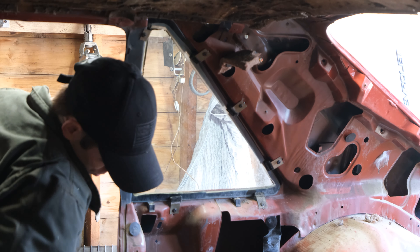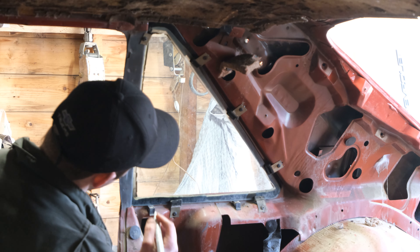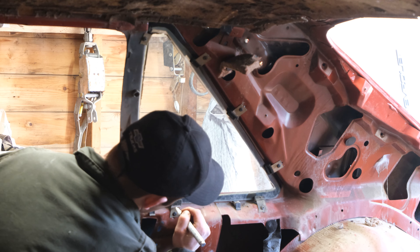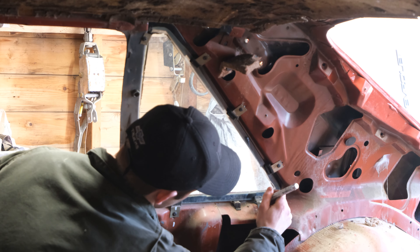The first thing I'm going to do is label every single one of these, because when we take these off they're all a different shape and size. So I'm going to label this — this is number one, number two...